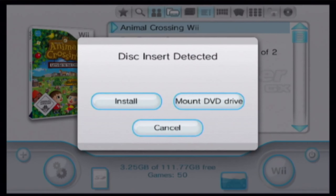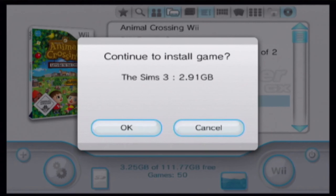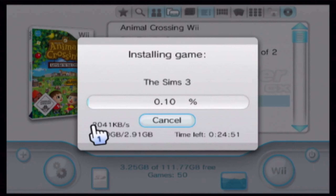Now put the game disc you want to copy into your Wii. Click on Install, then click on Yes. Your Wii will start reading the disc. Click on OK. Your game is now installing to the hard drive. This will take some time.